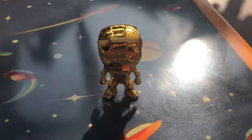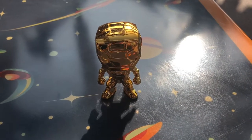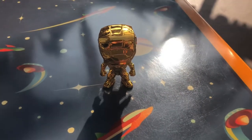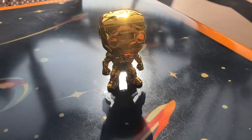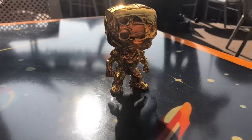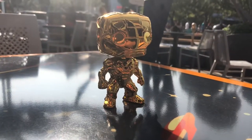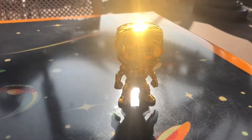My friend was like, trust me, they're gold, you're going to want them. I had already seen the image for him so I was kind of on the fence. But he got them for me anyway. I'm really glad I have them. The first time I took them out of the box, I was like, okay, I'm sold. I'll keep them for sure. Just looks super, duper cool.